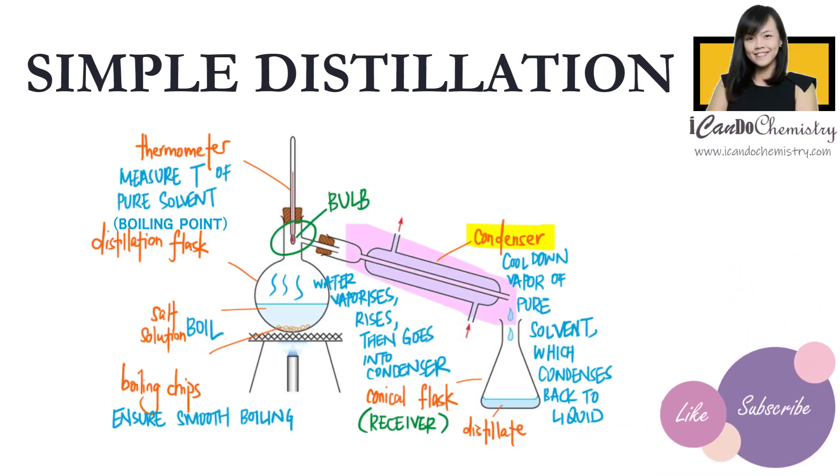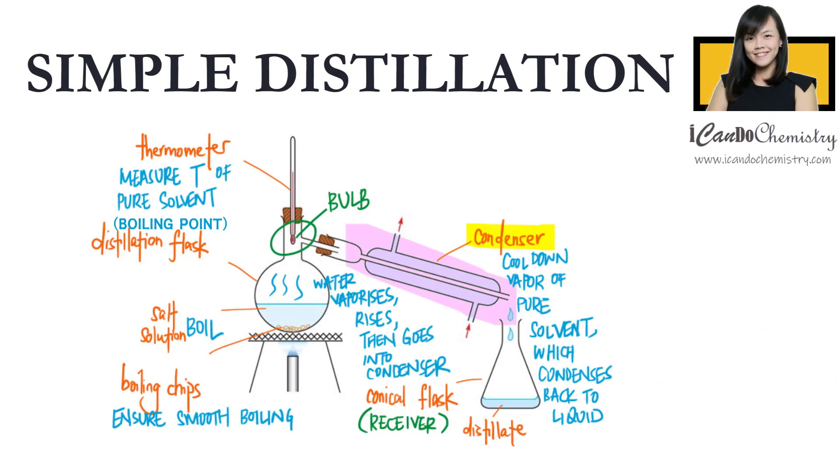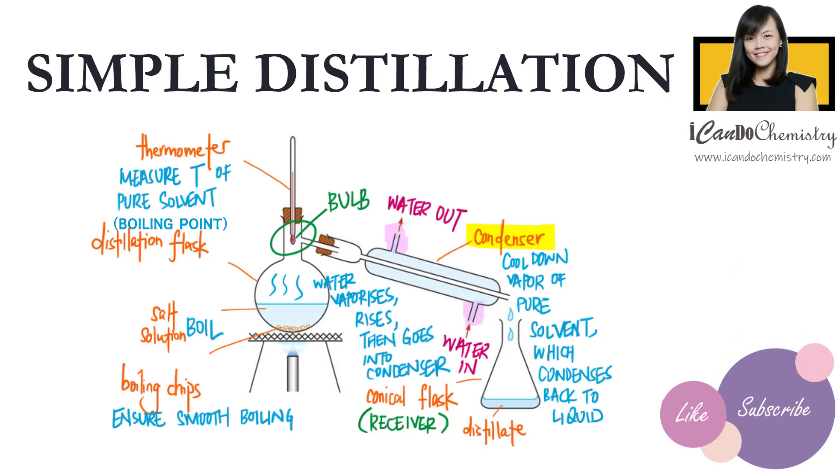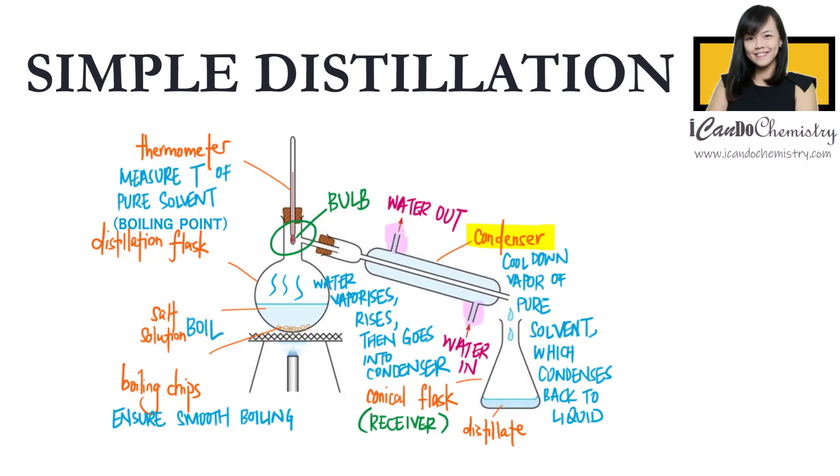Now back to the condenser. The condenser should be sloping downwards, to ensure that the pure solvent is able to run downwards into the receiver. The condenser has two tubes — water goes in from the tube at the bottom, while water flows out from the top of the condenser. This flow ensures that the whole condenser is filled with cold water, providing a more efficient cooling system and ensuring that the vapor is thoroughly condensed.